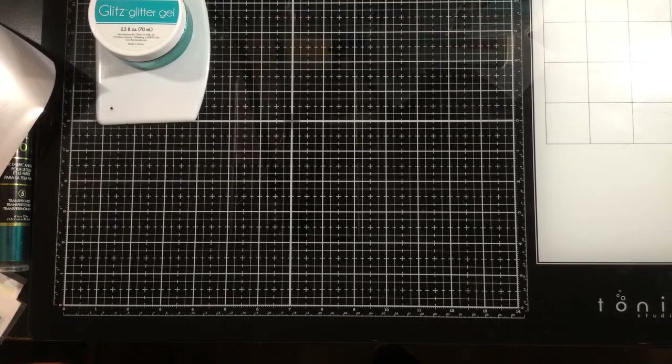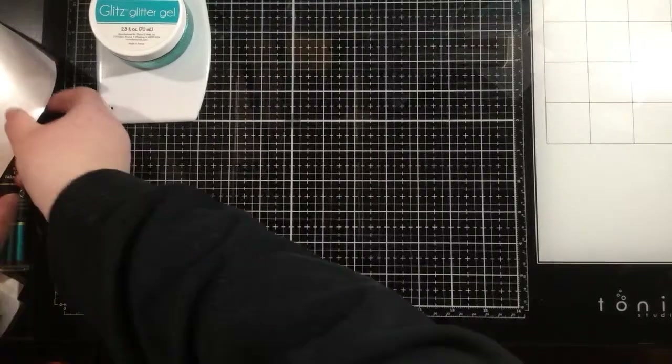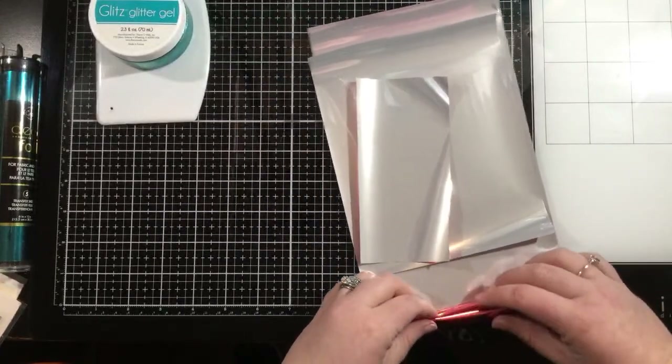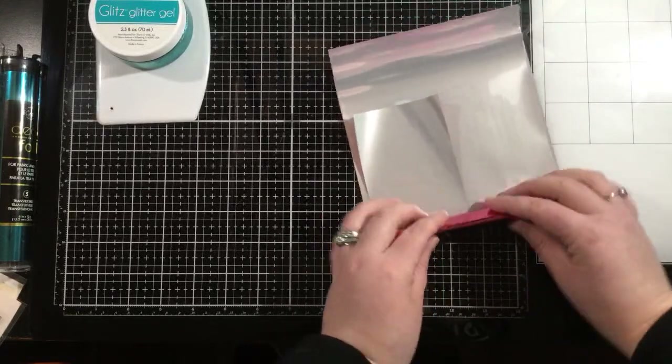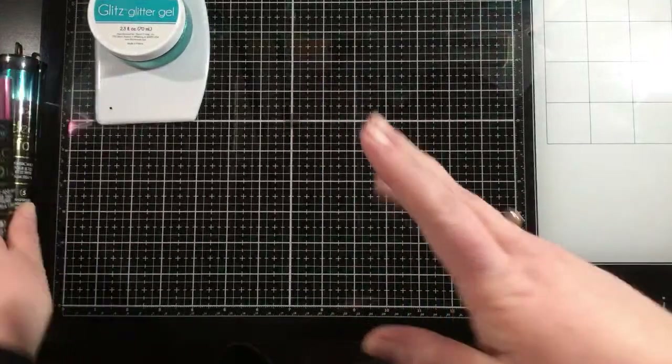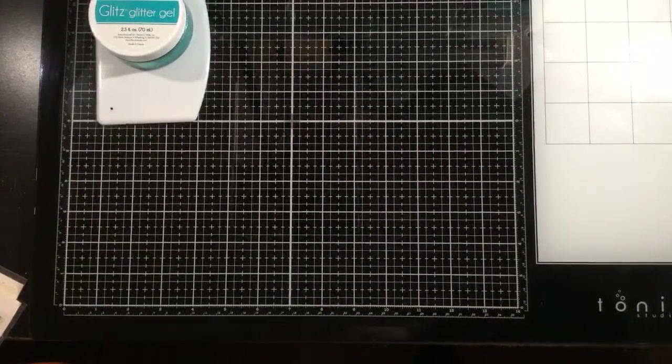I always recommend leaving your laminator on for 15 minutes after your ready light comes on — then you'll know it's good and hot. This is the most agonizing part about foiling: waiting for your laminator to feed through and get that gorgeous design. I love that the deco foil is easy to put away — I just roll it up and put it right back into the container.